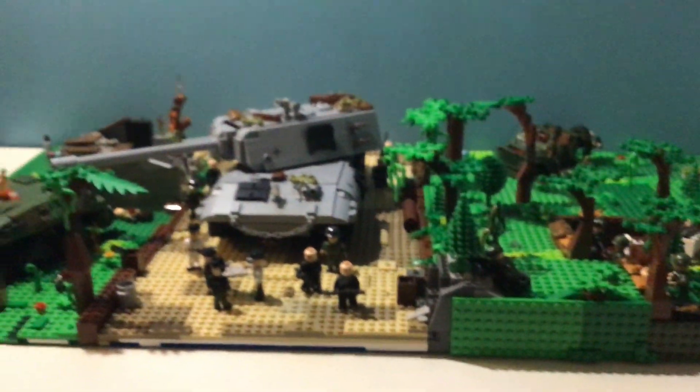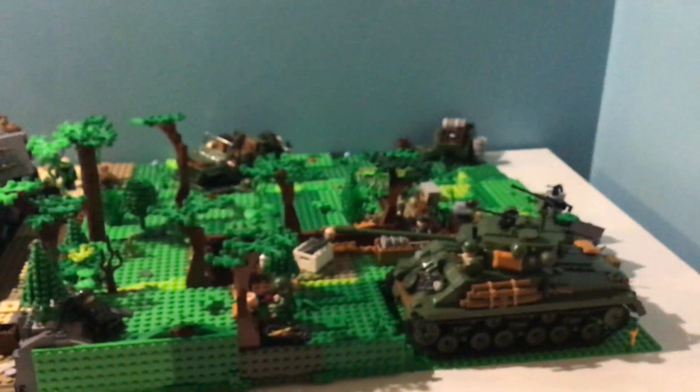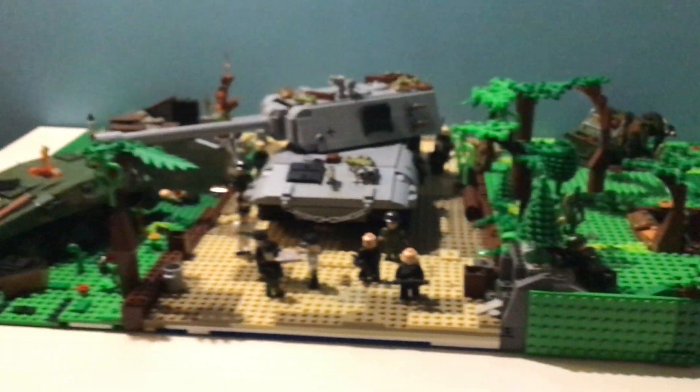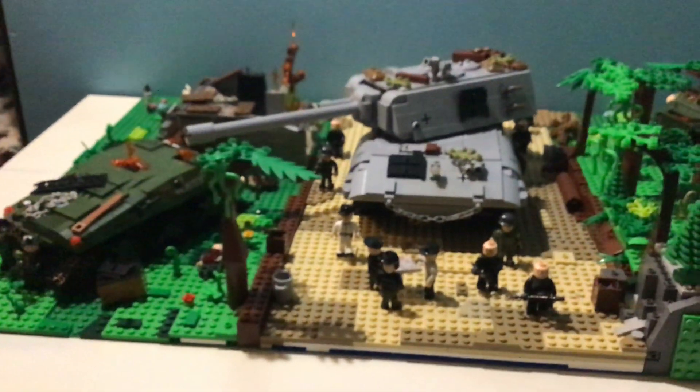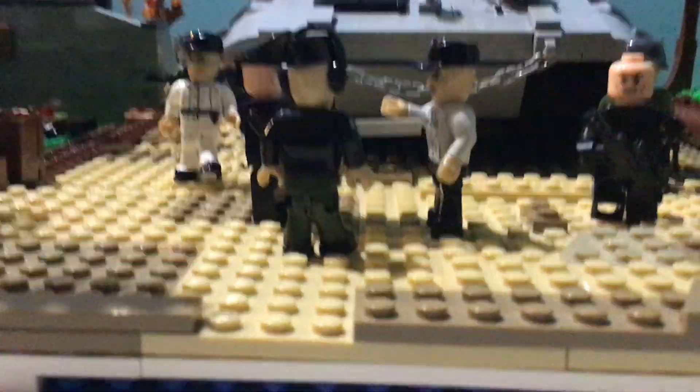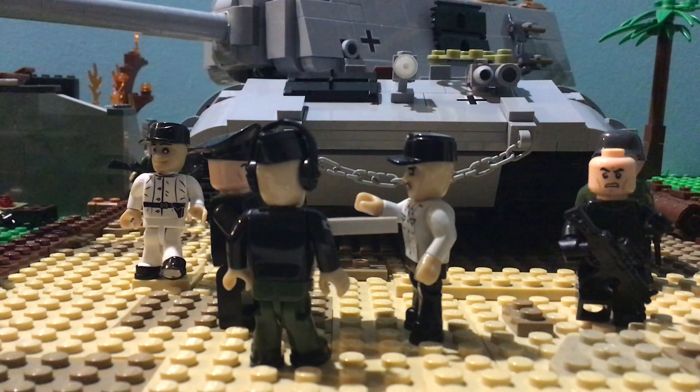This entire diorama is another one of my alternate history designs — the Second Battle of Berlin, or the outskirts of Berlin. The Germans successfully held back the Allied forces while they were trying to attack Berlin and got an entire year to prepare for the next attack. The year is the middle of 1946 going into 1947. The Germans finally collected enough steel to build their mighty beasts, the Maus and the E-100.